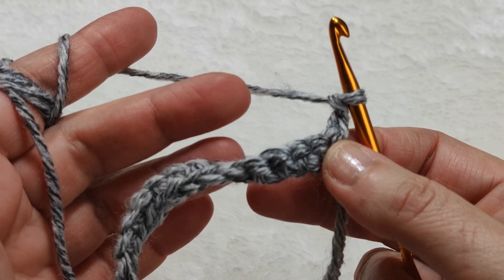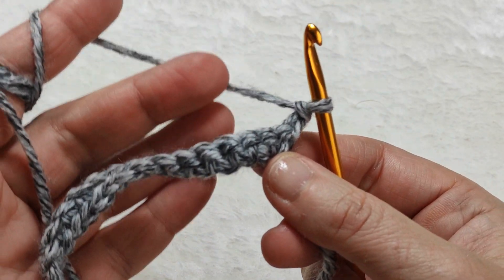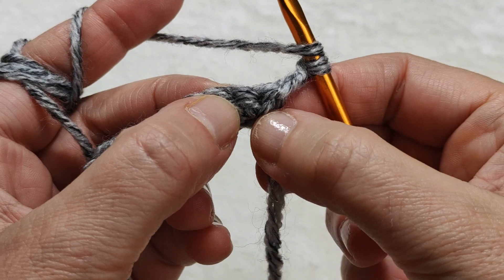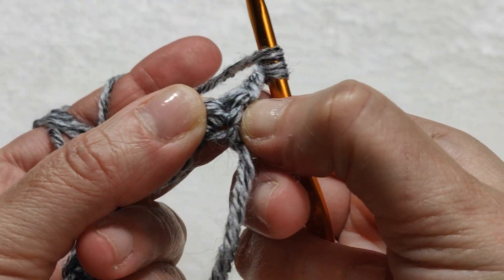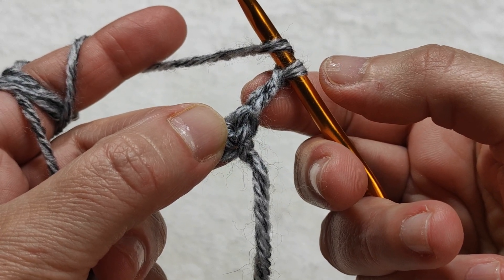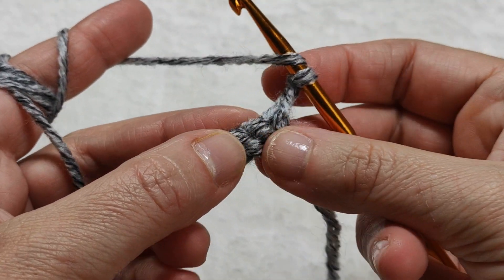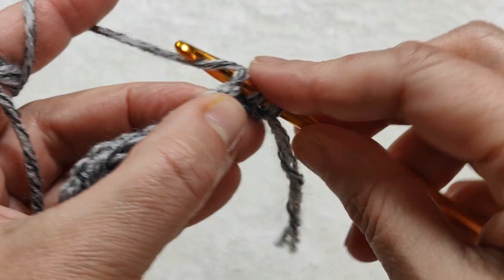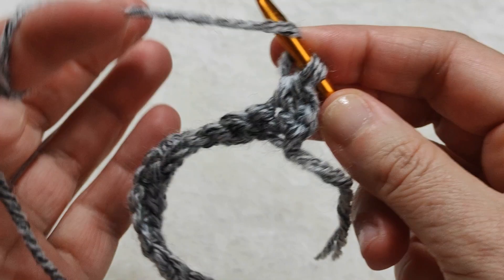From now on we are going to work with double crochets. We will make single crochets only when starting and finishing the gloves. After making two chains, I am making a yarn over. In the first stitch I am not making a double crochet, because the two chains already count as the first double crochet. For this reason I am skipping the first stitch, going to the second stitch, and making a double crochet there. We always skip the first stitch to prevent any increase at the sides.